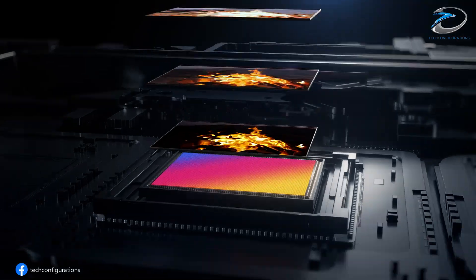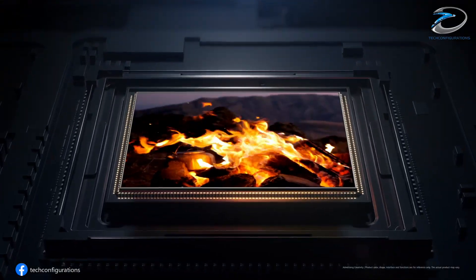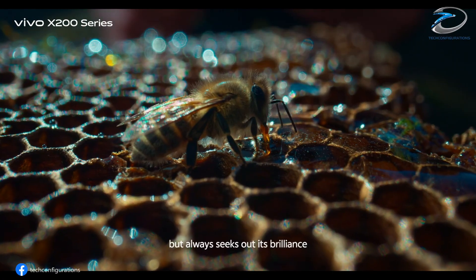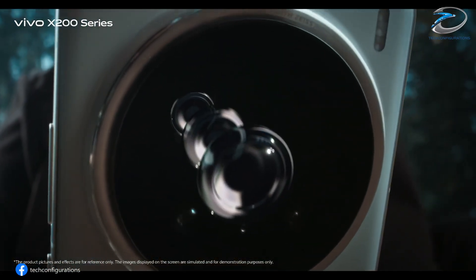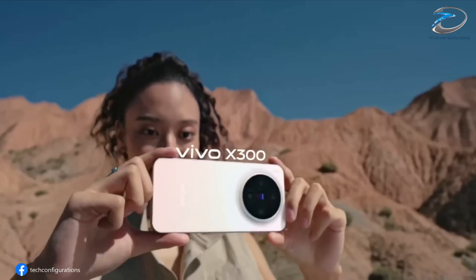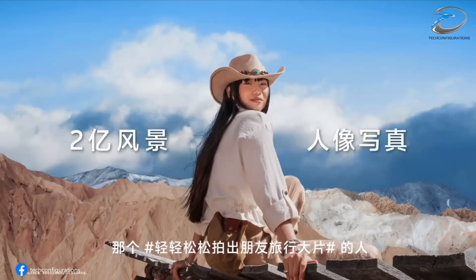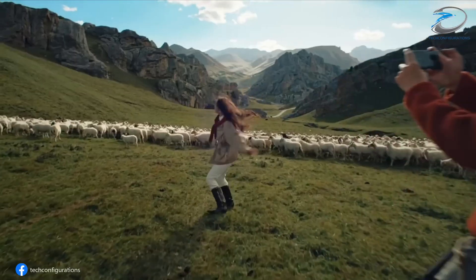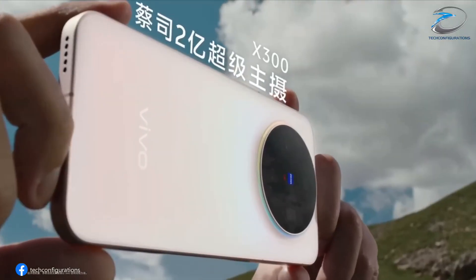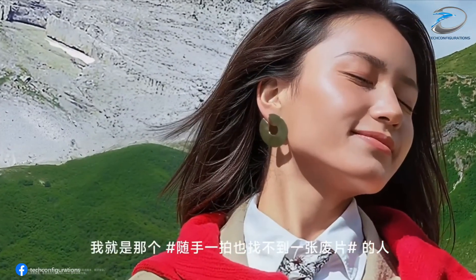And another 200-megapixel Samsung HEB periscope telephoto lens with a 1/1.4-inch sensor size, again with OIS, capable of capturing extreme zoom shots with minimal loss in detail. The main lens reportedly has a 70mm focal length, ideal for portraits, street photography, and general use. If these specs are true, the Vivo X300 Ultra could be the first smartphone in the world to feature two 200MP sensors, setting a new industry record.